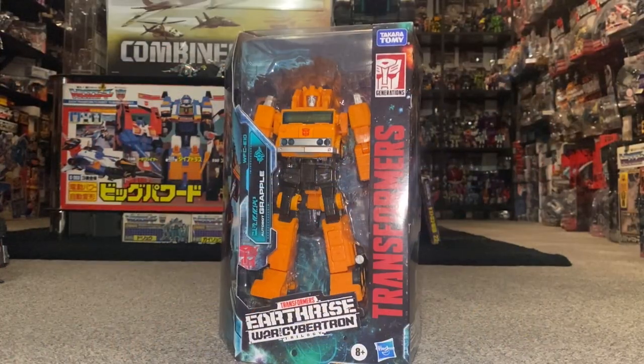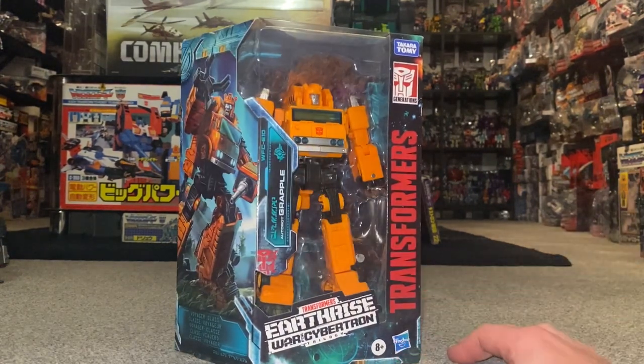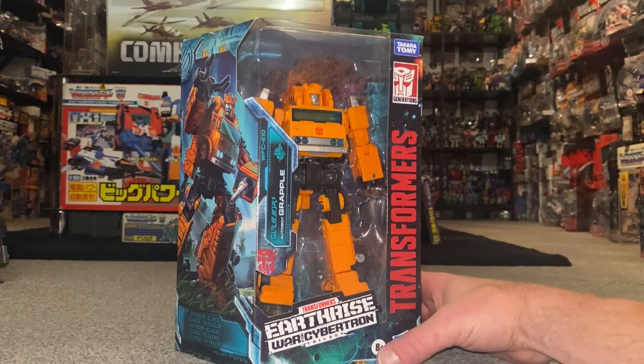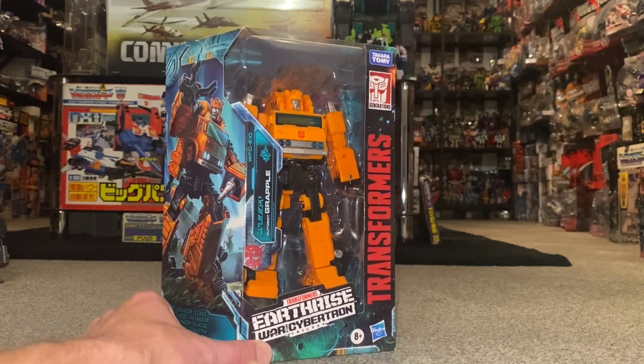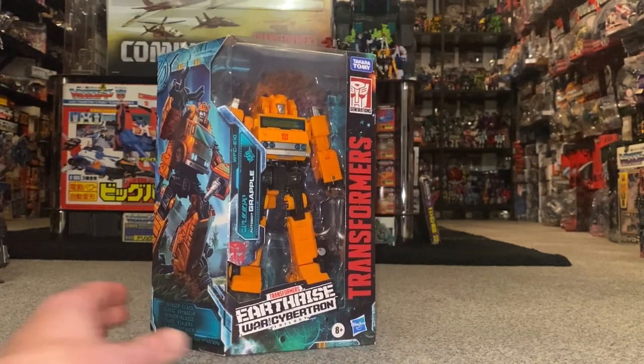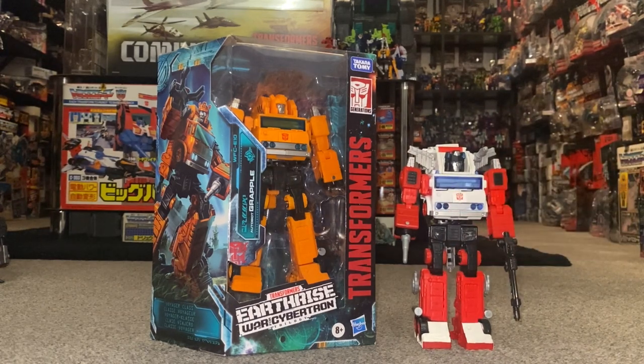Hello everybody, this is Toys R Us, and for this new figure unboxing and review we're going to be looking at the War for Cybertron Earthrise Voyager Class Grapple. What we're going to do with this video is unbox him live, have a look at the entire contents of the packaging, we'll have a detailed look at him in both of his modes to help you decide how you want to display him, and we'll do some comparisons with him and some other figures that share the same mold.